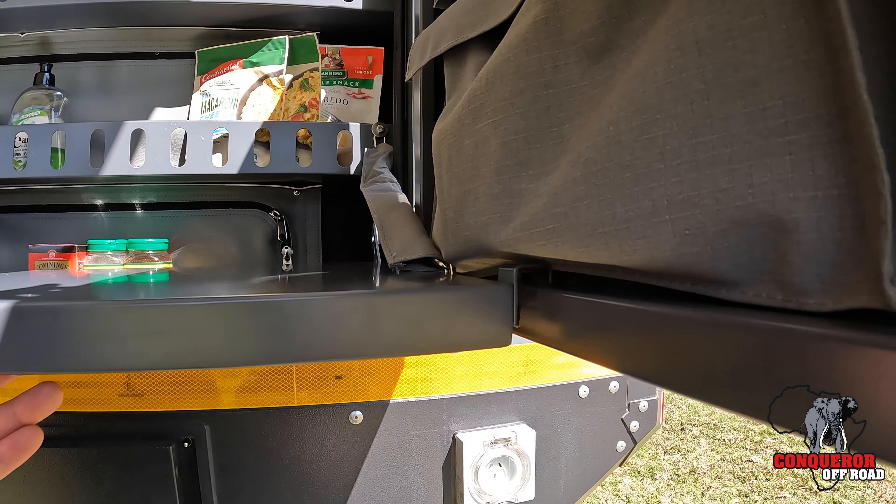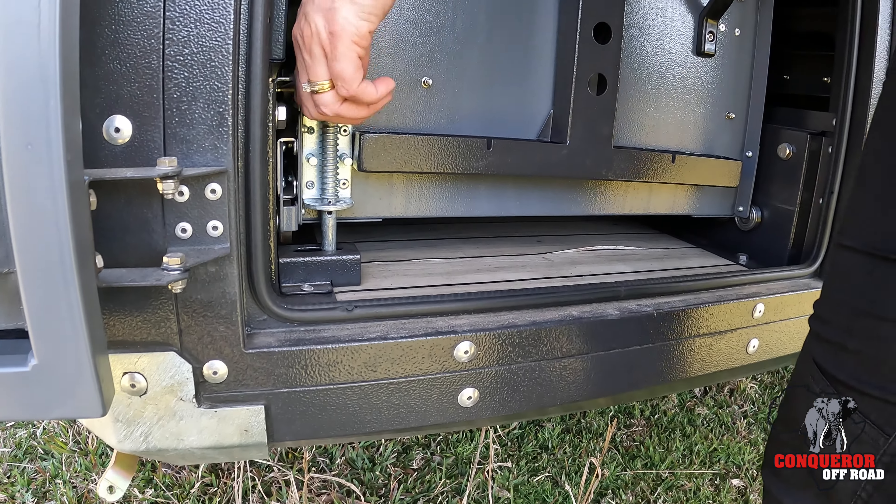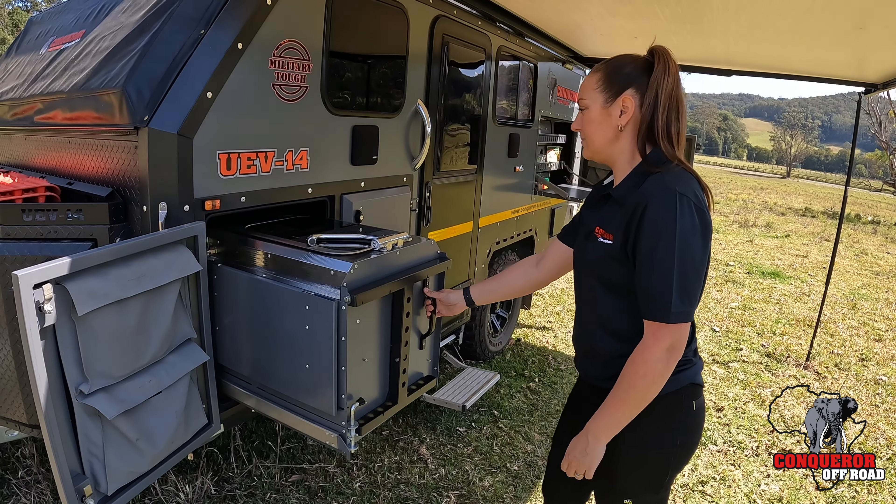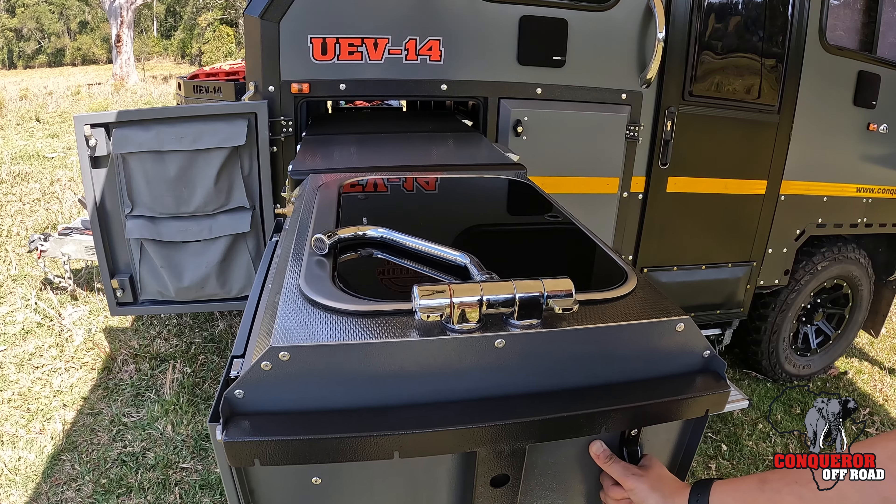Now it's time to set the outdoor kitchen up. Pull the spring bolt up and stow it away in the open position. When pulling the kitchen out, be sure to slow it down right before full extension.